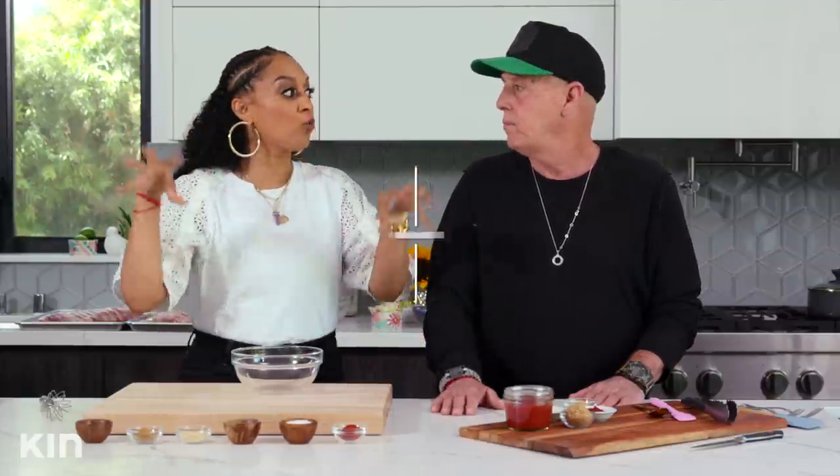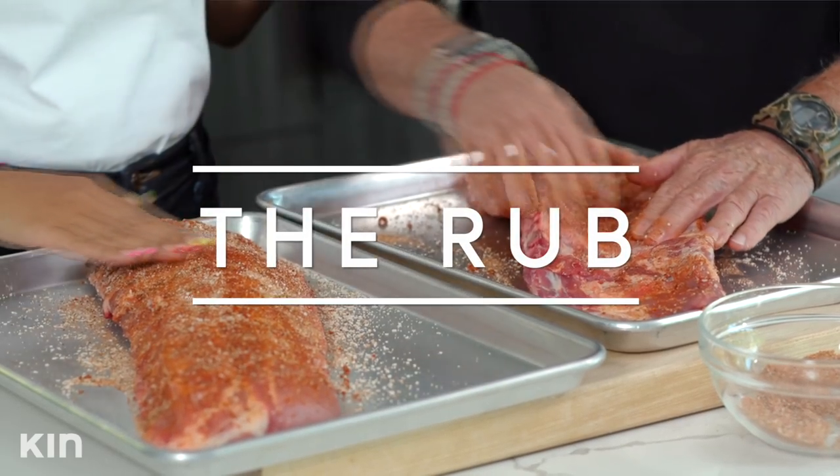First and foremost, we want to heat our oven at 275 degrees. So while that is heating up, we are going to start on our rub. The rub — and the barbecue sauce, of course — is the most important thing because that adds flavor.